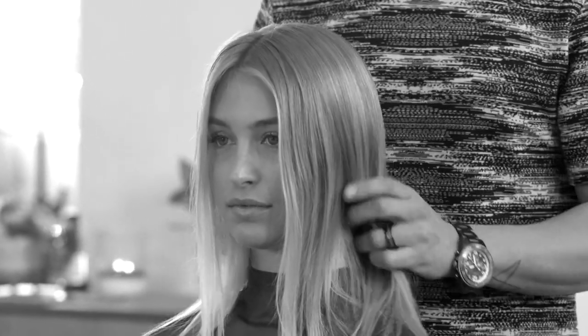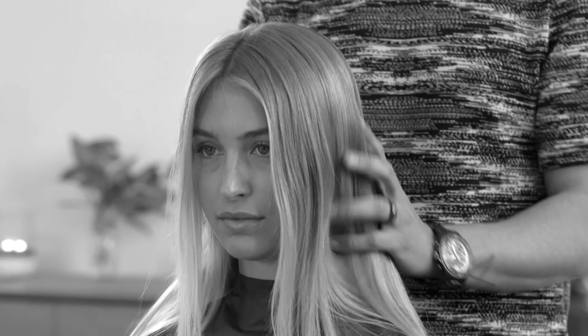I already prepped the hair with some foundation cream and a little bit of texture spray all over, and pre-dried really quickly.